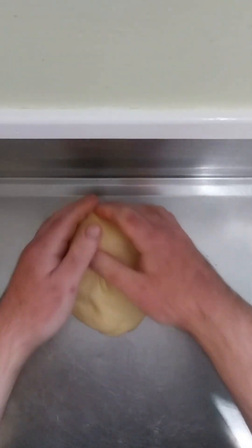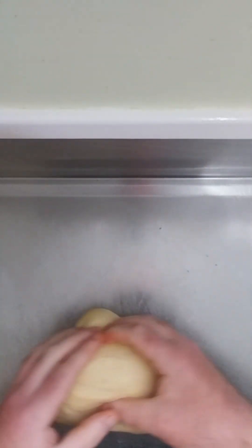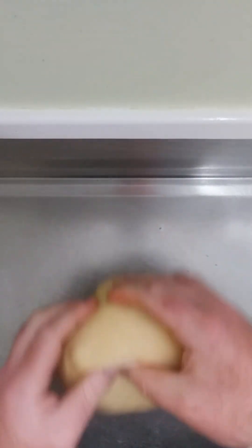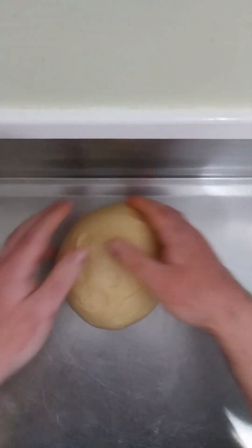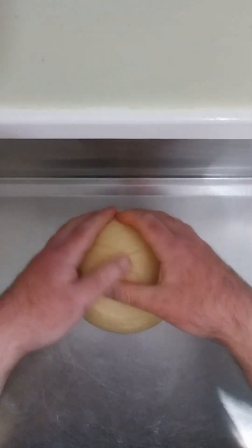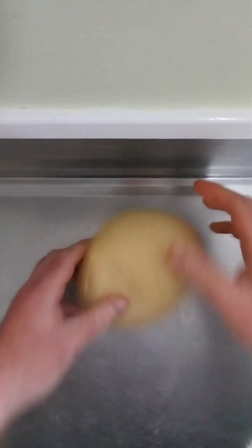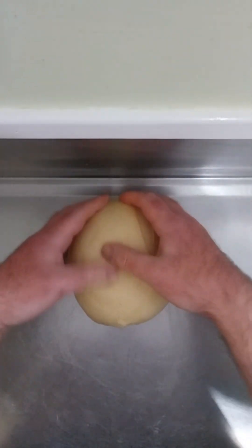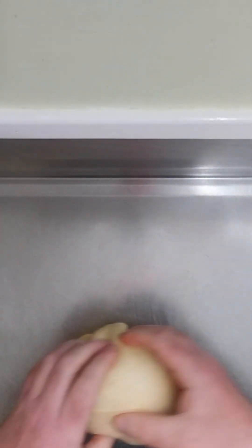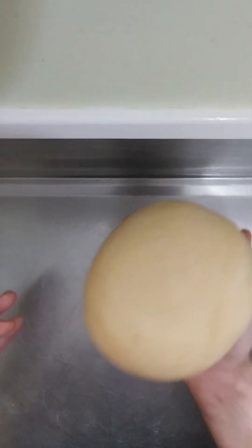Just get it into shape once more. Because it's Rosh Hashanah tomorrow, we want to make two loaves. I'm very bad at keeping track of all that stuff, so I just bake bread when I have the energy — but my mum reminded me that we need two loaves. I'm really happy with the consistency of this dough.